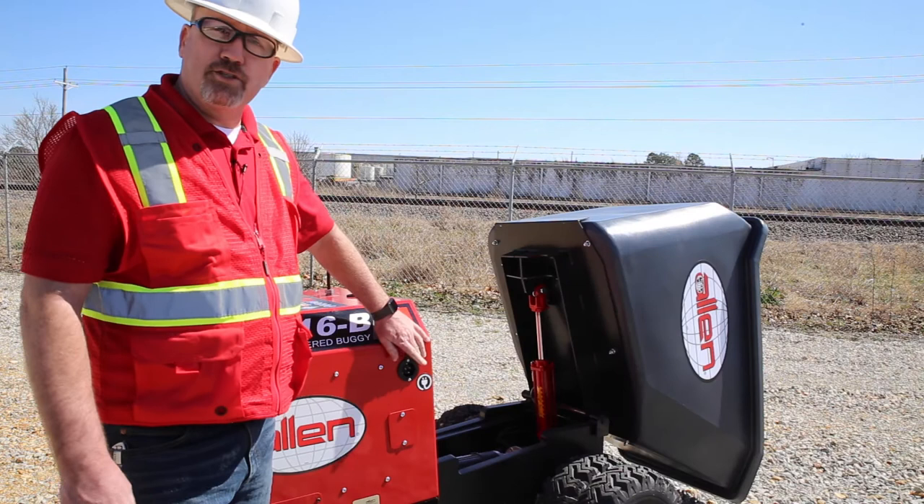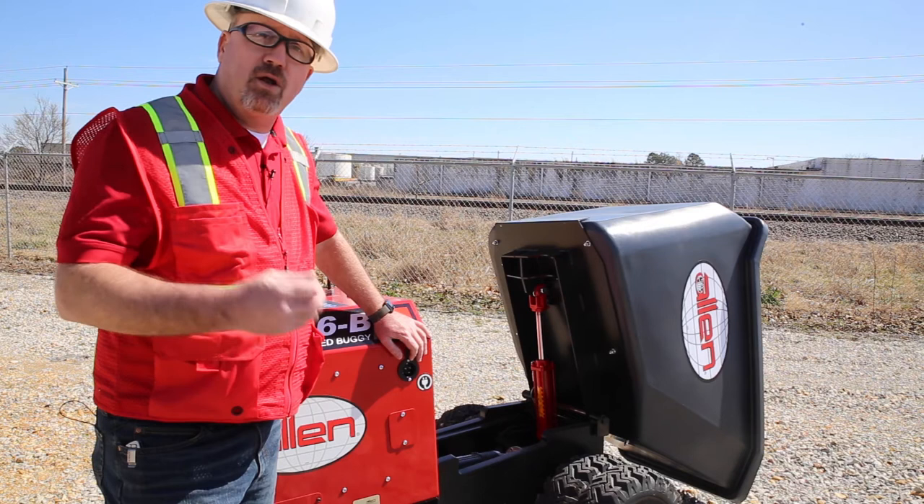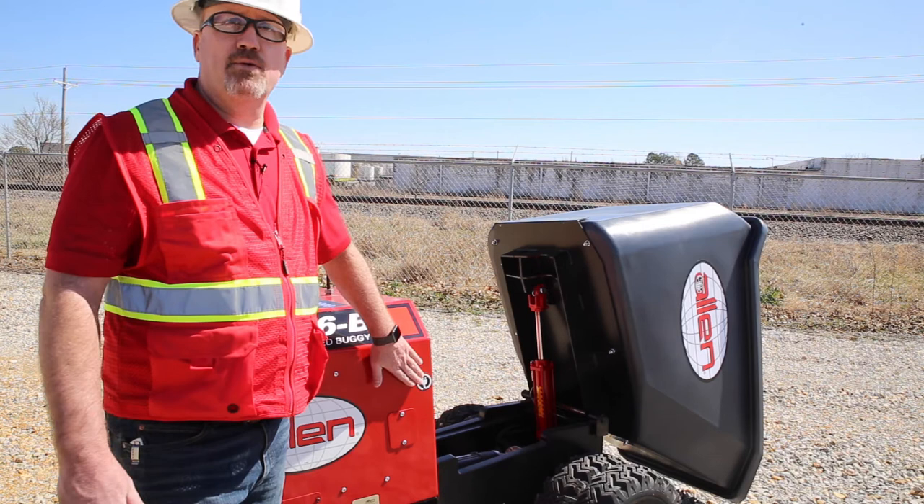This is your charging port on the AW16 buggy. It's just a normal extension cord for 115 volt, 110 outlet. You can turn around and charge it from anywhere, as long as it's above 32 degrees. And it seals up real nice and dry to keep it from any water or moisture getting inside.